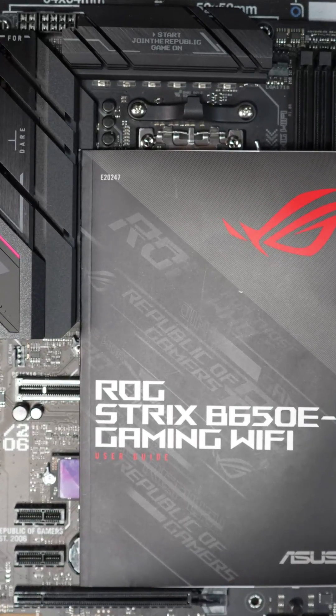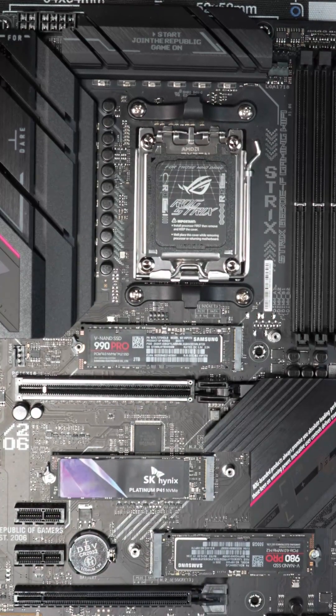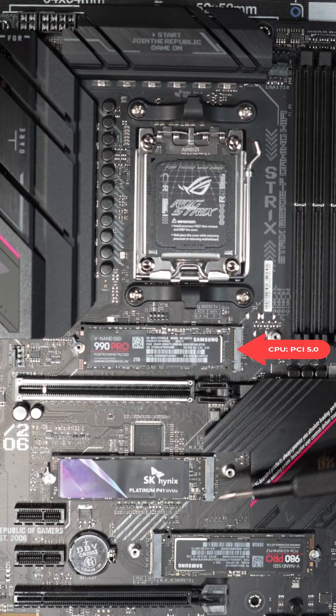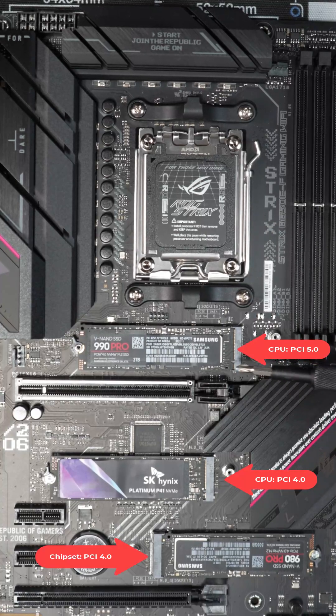What we have here is an ASUS ROG Strix B650EF Gaming Wi-Fi Motherboard. This motherboard has three M.2 slots. Two of them — this one and this one — are connected to the CPU. This third one is connected to the chipset. And this one is PCIe Gen 5, while this one is PCIe Gen 4.